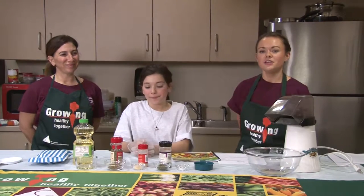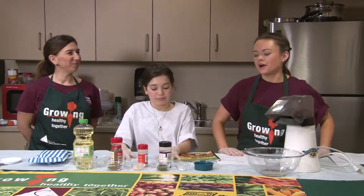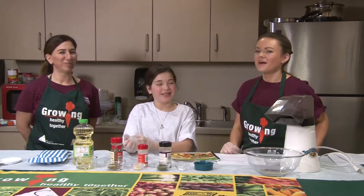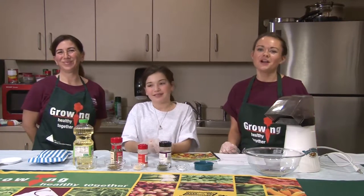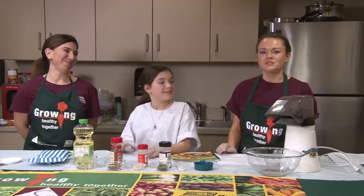Today we wanted to bring you a really quick and easy healthy snack — we are going to do some popcorn. When you think of popcorn, what do you think? Movie theater popcorn. Yeah, it's kind of salty, kind of buttery. So this is something you can make at home, but it's a little bit healthier, a little bit smarter options.